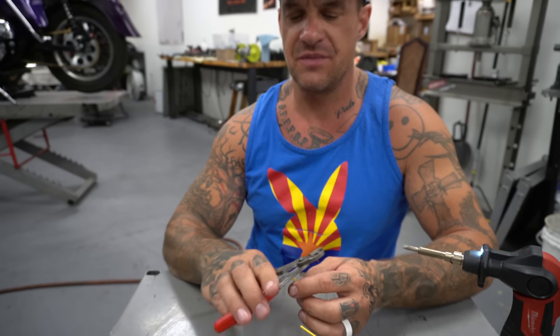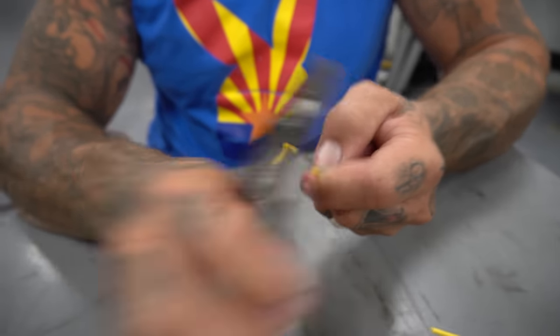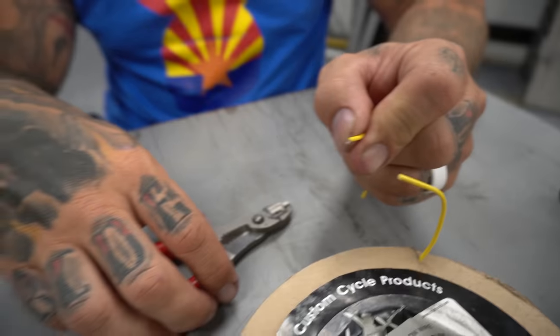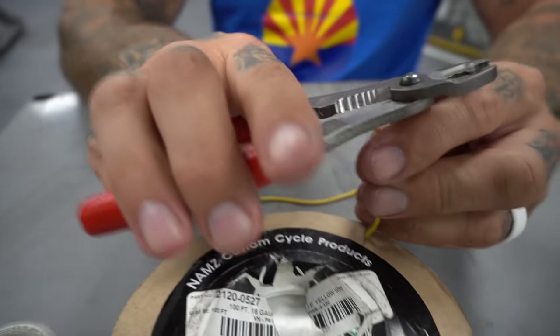First off we're going to strip a little wire. You only need about that much — I'd say about a quarter inch, a little less than a dime.